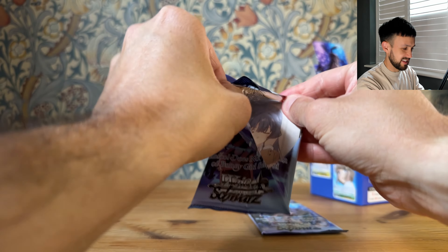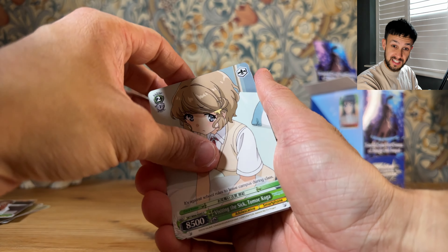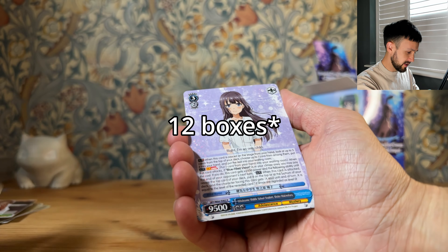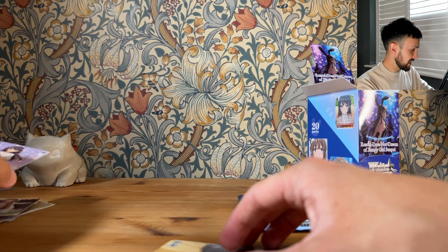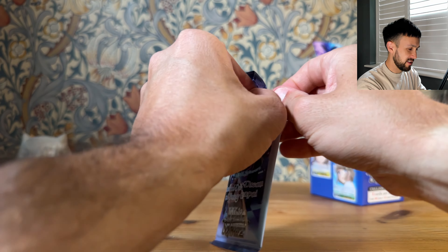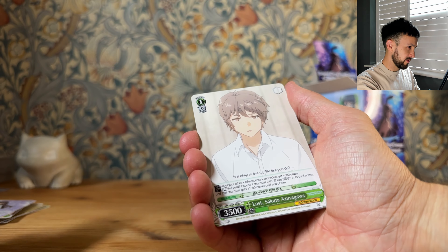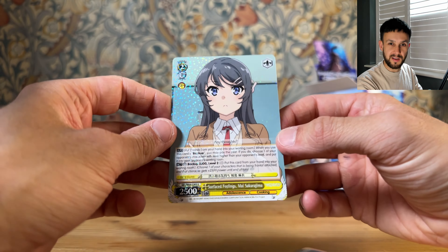I can't believe I got an SP. I'm normally so unlucky — with Pixar I opened 15 boxes and missed every single SSP and SP. It was a case of 18 boxes and there were four boxes in the case that had a pull in. I opened nearly every dead box that had nothing in, back to back. There were five boxes left, four of them had pulls in, one didn't — and I just had to stop.